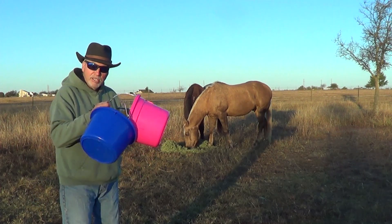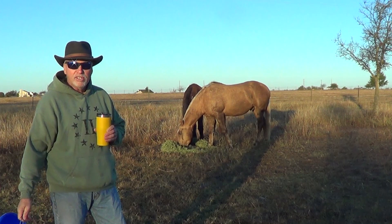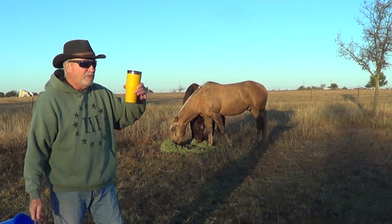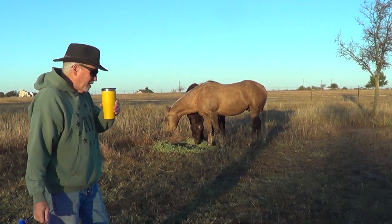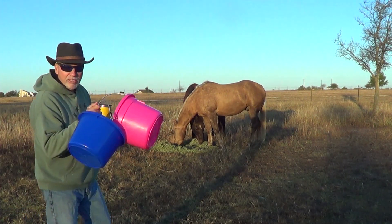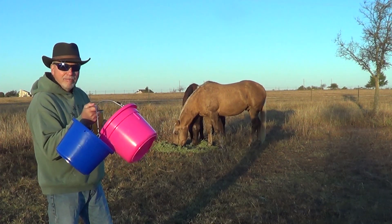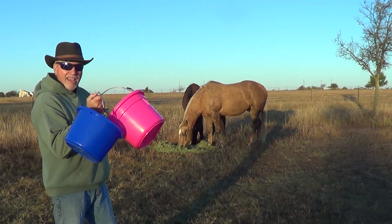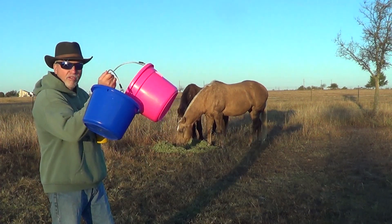I was looking online for buckets and they went up to like 12 or 13 bucks a piece on Amazon. I was like, what the hell? Then a little horsey picture came up and I did a little video looking at horsey toys on Amazon. Then I go to my feed store and they've got these buckets for $4.99. Amazon's charging $12.99 and the feed store has them for $4.99. Anyone I want.